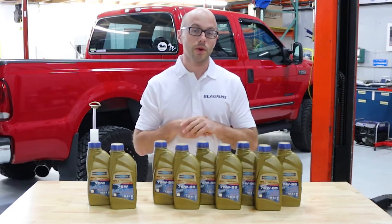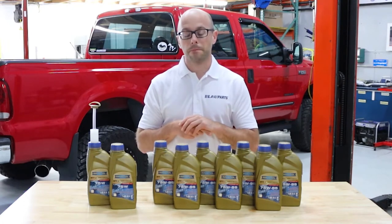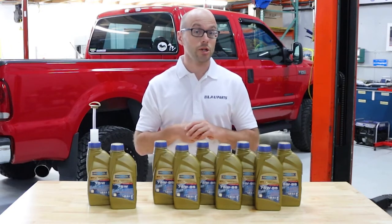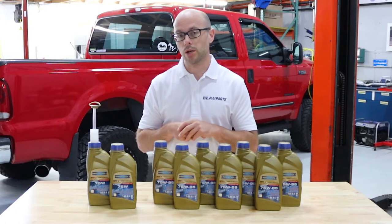In this kit we include the appropriate amount of gear oils for changing both the front and rear differentials as well as the center transfer case. The gear oils in this kit are also in accordance with Toyota specification and viscosity recommendations for the transfer case and differentials used in this Toyota Tundra application.